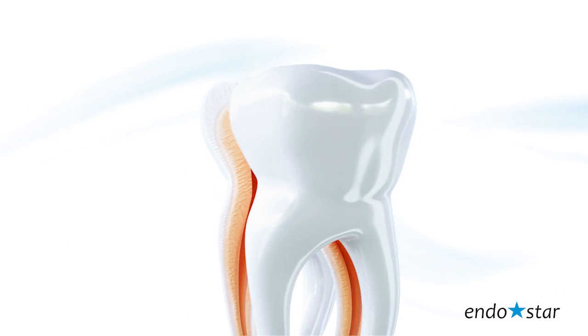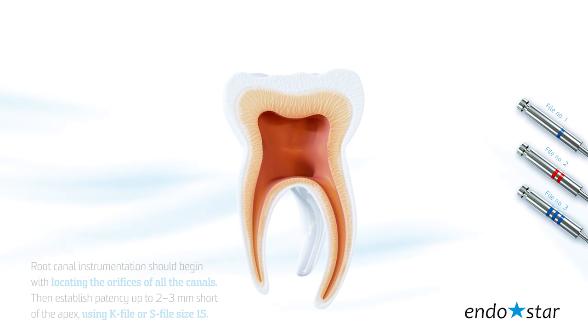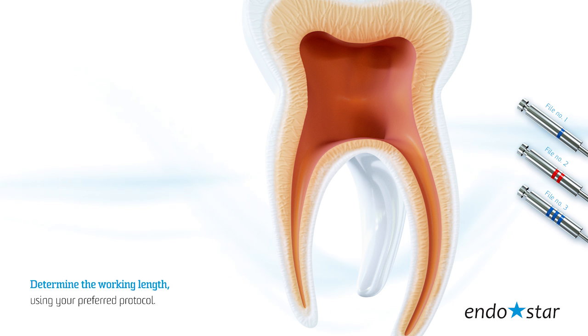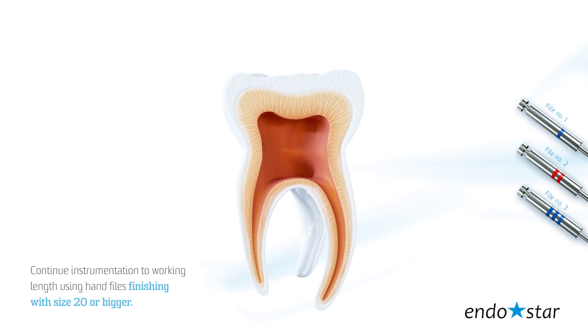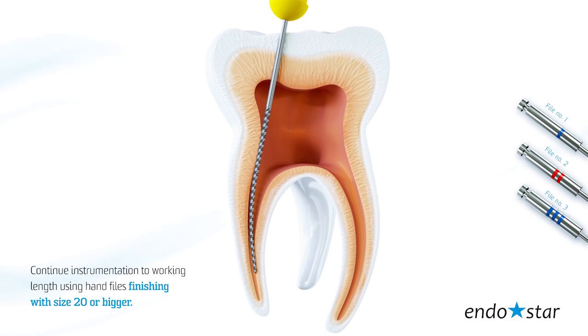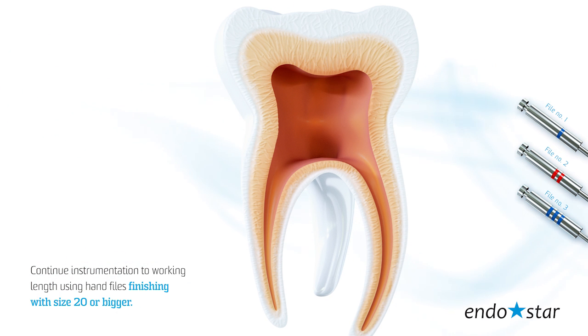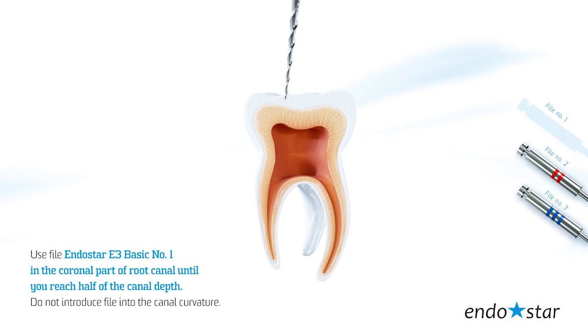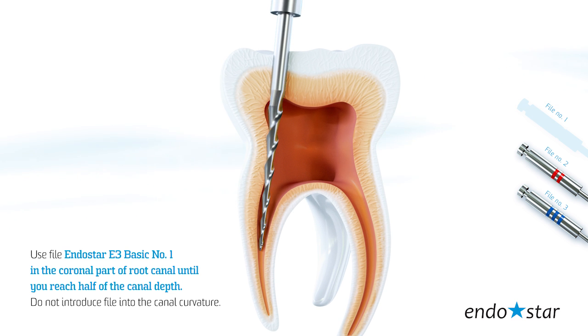Step by step. Root canal instrumentation should begin with locating the orifices of all the canals. Then, establish patency up to 2-3 mm short of the apex using K-file or S-file size 15. Determine the working length using your preferred protocol. Continue instrumentation to working length using hand-files, finishing with size 20 or bigger. Use the EndoStar E3 basic number 1 file in the coronal part of the root canal until you reach half of the canal depth.